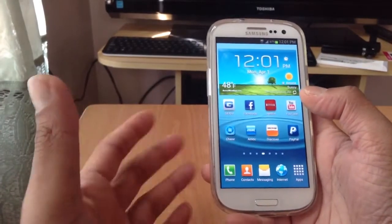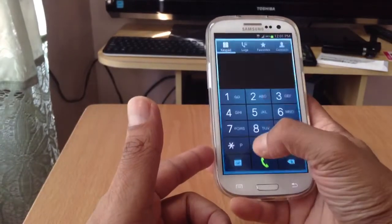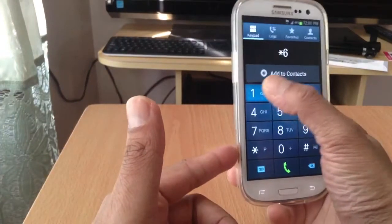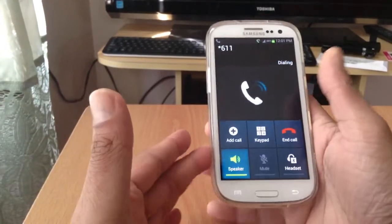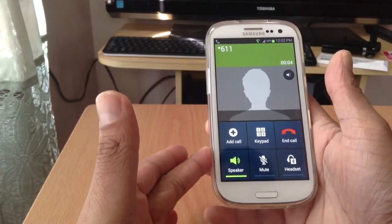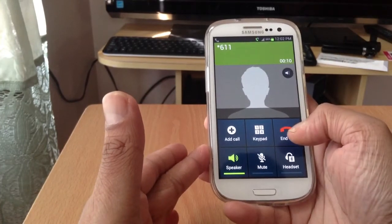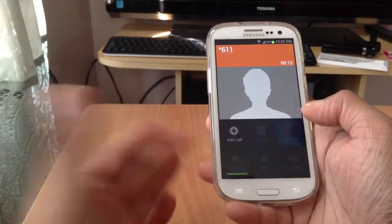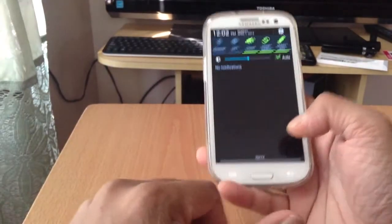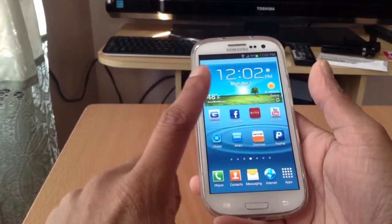Basically, Page Plus uses Verizon towers, so you're getting the Verizon network. Let me show you guys real quick — dialing star 611. Now for some reason, even after flashing the PRL and everything, it still shows Sprint here, but you don't have to worry about that because of the PRL I flashed in there.